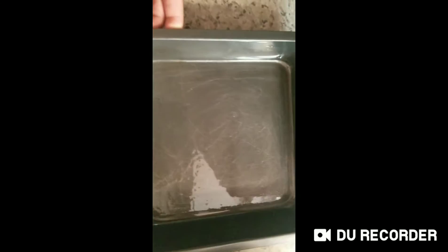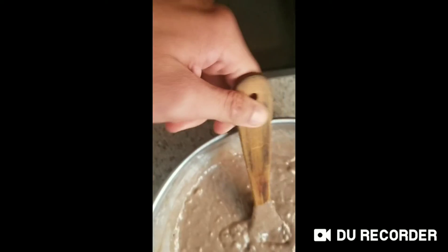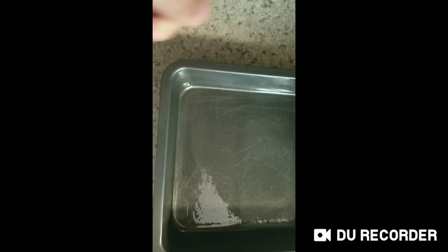I also greased the pan with oil or butter, whatever works. I'm going to put the batter into the pan.